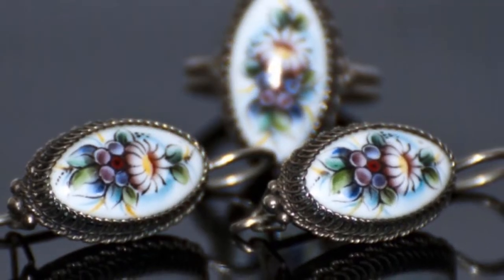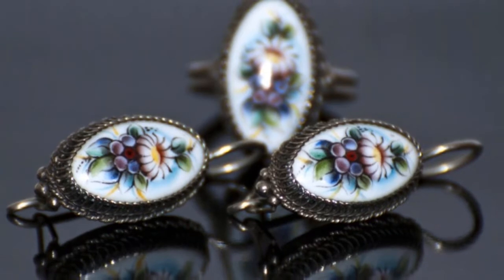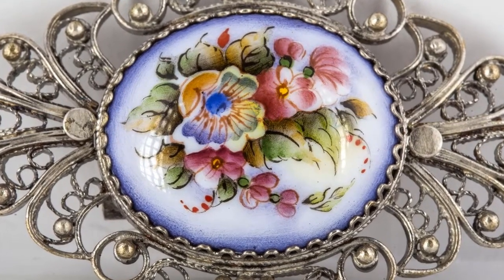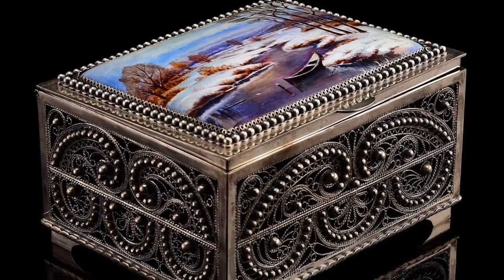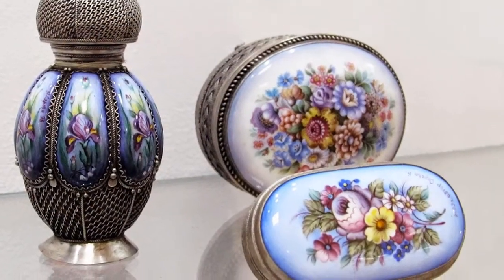Enamel made by skilled craftsmen was appreciated in Russia on a par with gold and silver. The traditional process of making enamel developed in the 17th century and consists of three stages: first, the master prepares a white enamel base; then applies a design; and finally inserts the product into its frame.